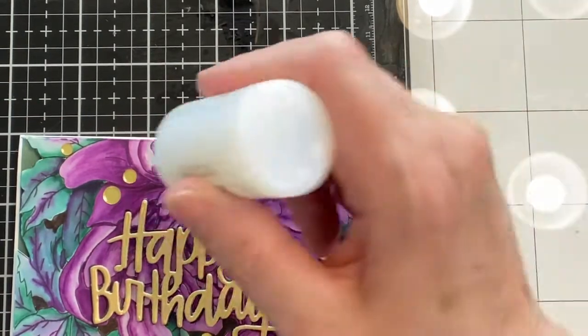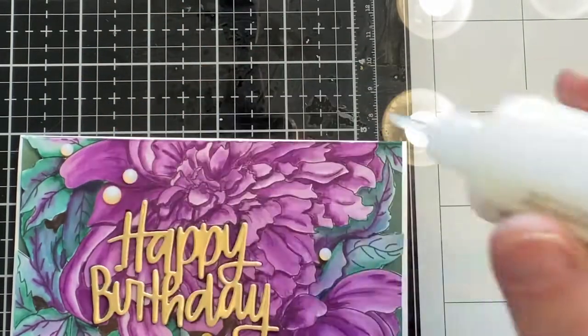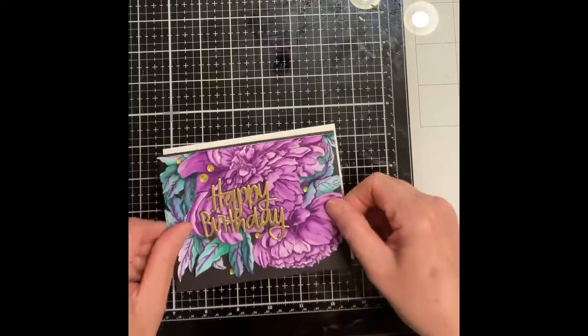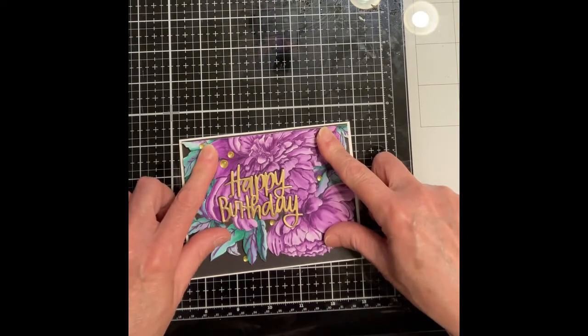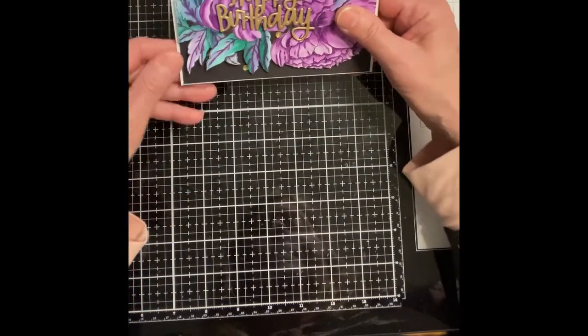So that's the nice thing about working with a foam back panel — once you get one corner lifted up, the rest of it peels off easily. I then attached it to a black cardstock panel that was just shy of five and a half inches by four and a quarter inches, and then on to a new A2 size card base.